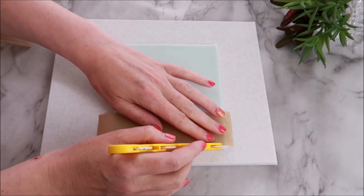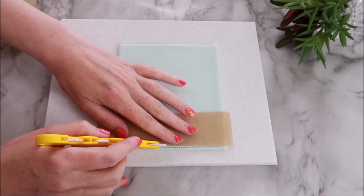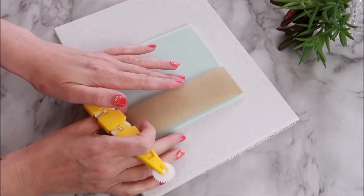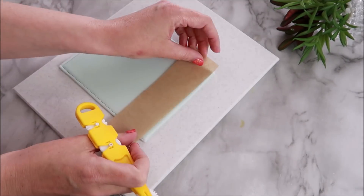Using some greaseproof paper, I'm going in with a quilting tool. The greaseproof paper just helps you get a good straight line.